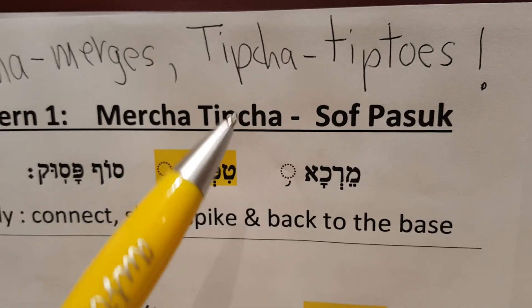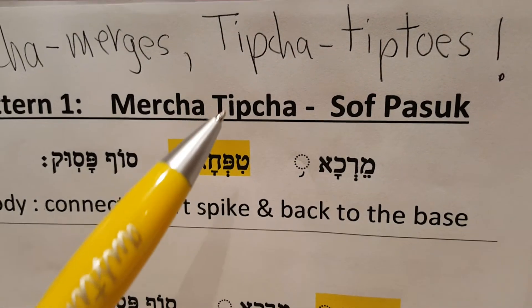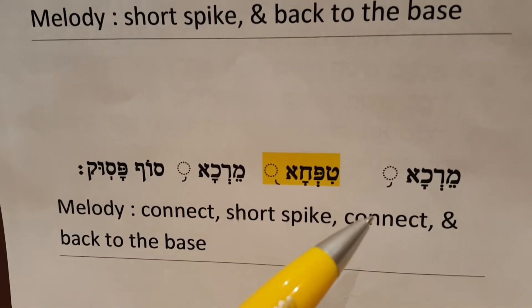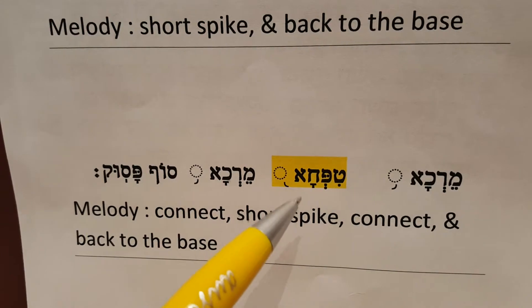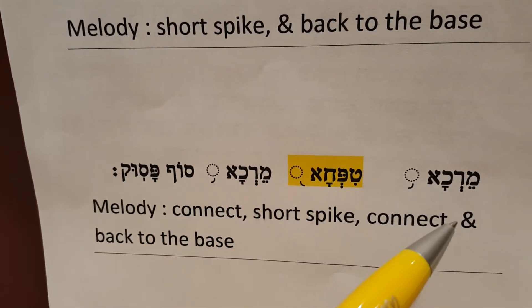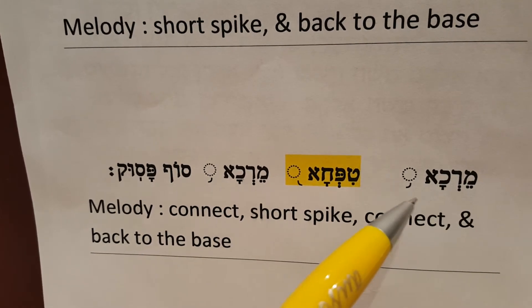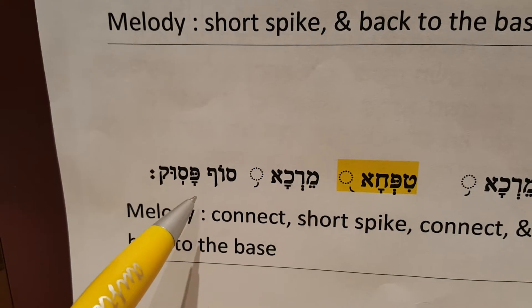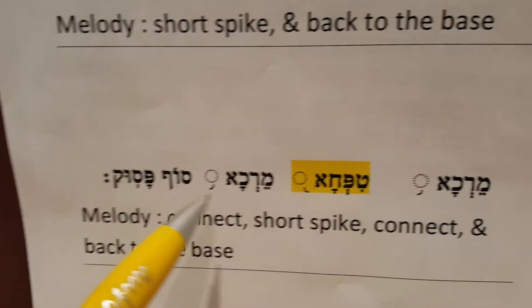Whereas Tipcha tiptoes — it's like you would stand on your tiptoes for a little bit, a short spike. And sometimes you'll have this pattern: a Mercha, Tipcha, another Mercha once again, and Sof Pasuk. So remember, Mercha merges. Mercha, Tipcha, Mercha, Sof Pasuk. Go ahead and do that.